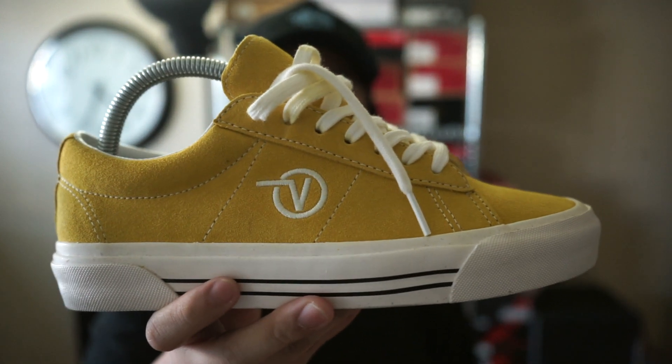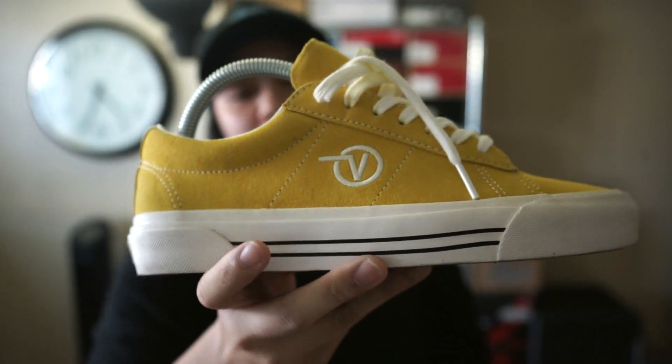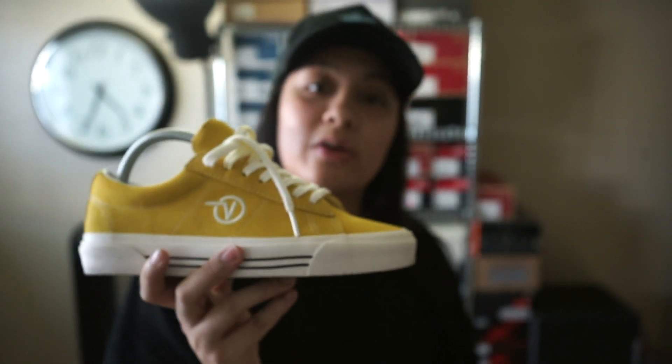Anyway, this is all suede. When this pack came out it came in yellow, black, and red. But I know there are a lot of colors out now — they have brown, a cheetah print one. These are part of the Anaheim Factory collection, and I guess that's why they're super reminiscent of the 90s.